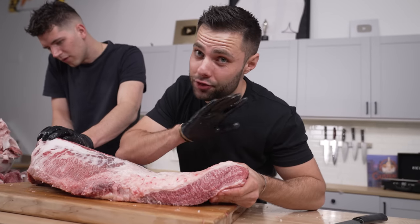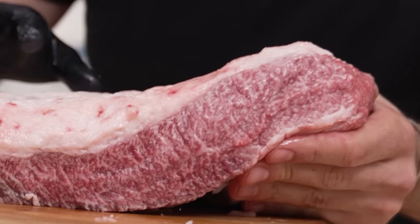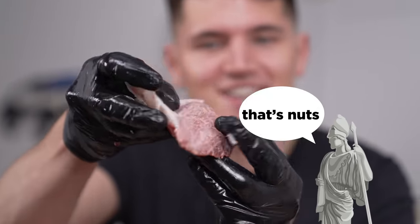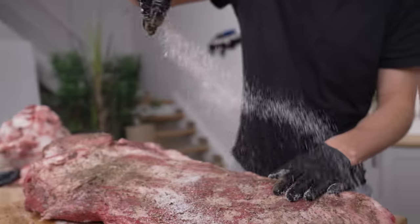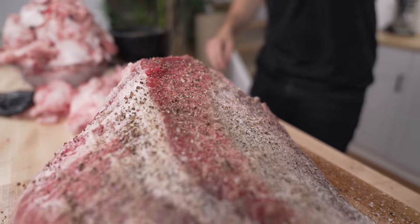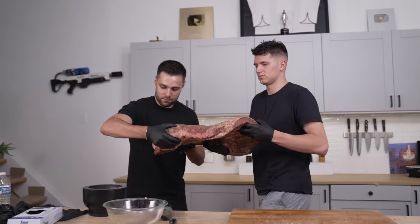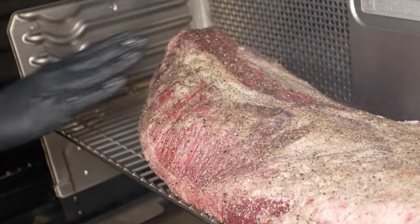This flat section is usually extremely lean, but this is far from it. Look at that marbling — it is insane. We're all trimmed up, time to season. We seasoned the brisket generously with Osmo and freshly cracked black pepper, and we had a little fun with it too. Then it was time to get it on the grill, but it was one in the morning, so we had to be quiet. We'll see you in the morning.